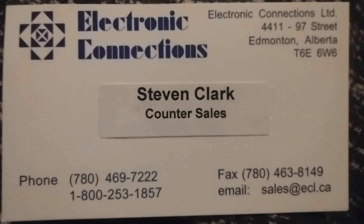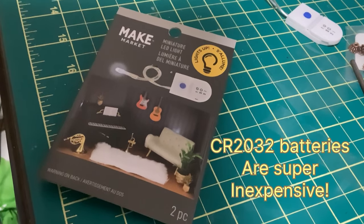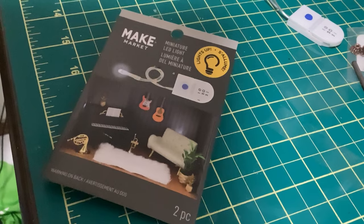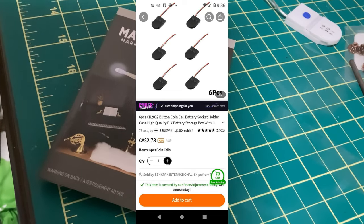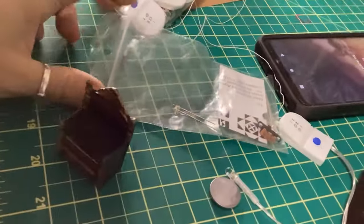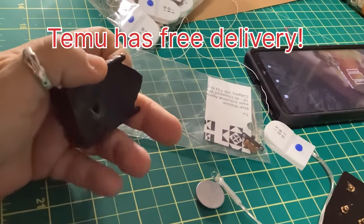So this guy Steven Clark was just a sweetheart and gave me all kinds of information — it was super helpful. I didn't end up using the switch that I bought from him, but I will keep it and try it for another time. I've just got to figure out a way to house the batteries. The batteries I'm going to be using are the CR2032 batteries, which are just commonly found almost anywhere. I did end up buying these little Maker Market LED lights from the local Michaels store, but they were extremely expensive — ridiculously expensive. When you compare with Temu, you can get six of these button coin battery cell socket holders for about three bucks. You just have to make sure to Google CR2032, which is the type of battery.